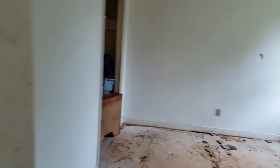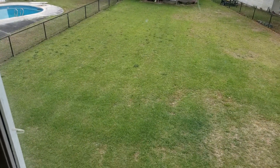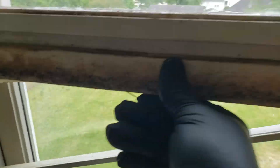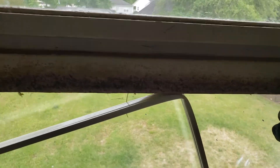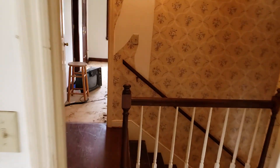Three bedrooms upstairs and one downstairs, I believe. I don't know what it is about the Southeast, but windows will start rotting, so they've got to be totally replaced.